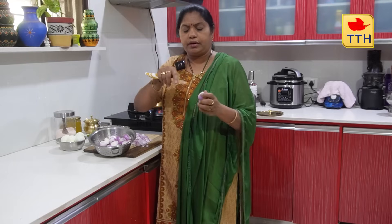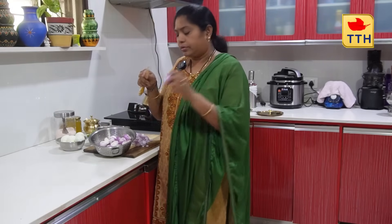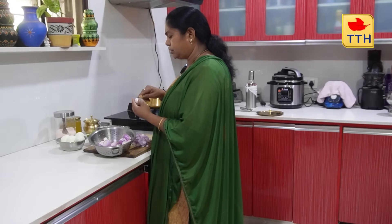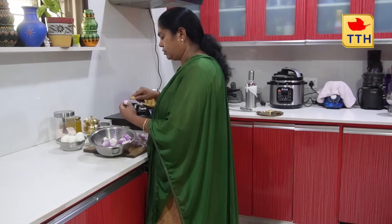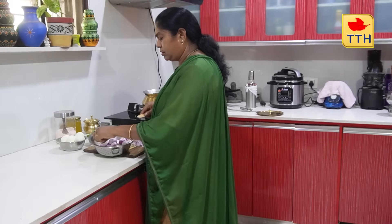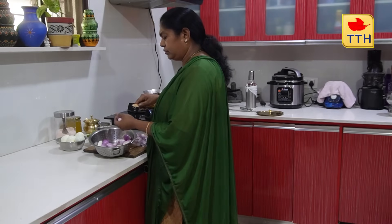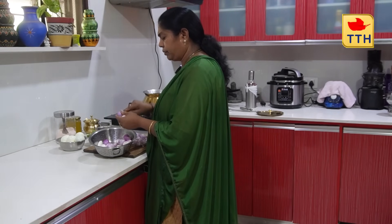Put the rice in the pot and make it warm. I put the rice in and keep it warm.